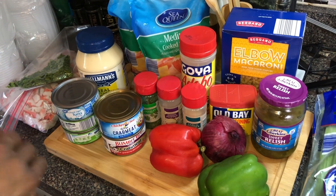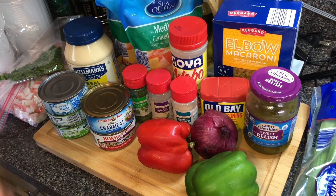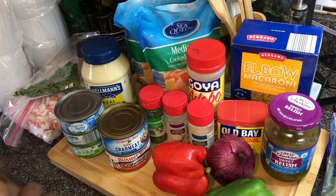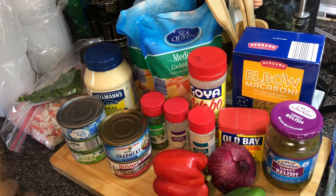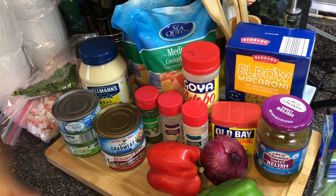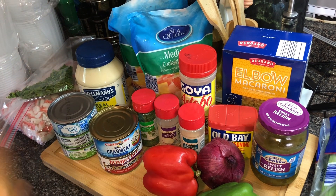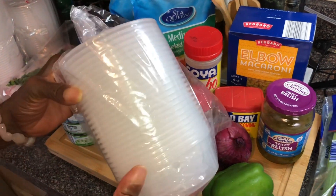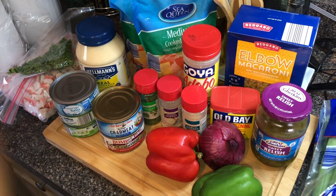Hello guys, welcome to Season with Love! I'm Casey, this is my kitchen. I'm excited today — we're doing another episode of my summer salad series, and today we're doing seafood salad for a cookout of 50 people. We're going to serve them in containers when we finish getting it together. Without further ado, let's go over the ingredients.